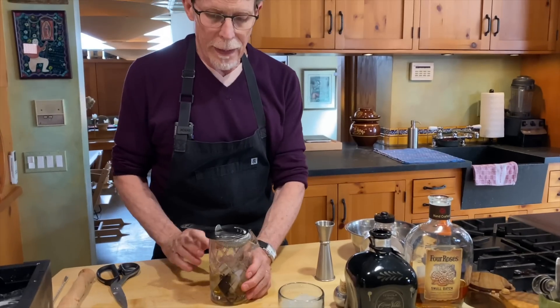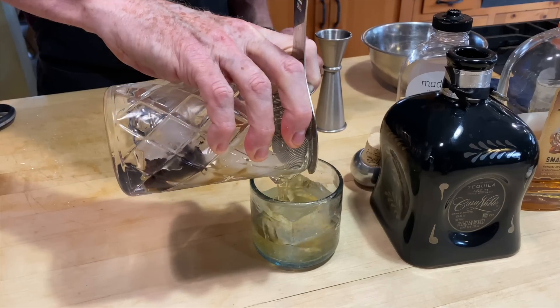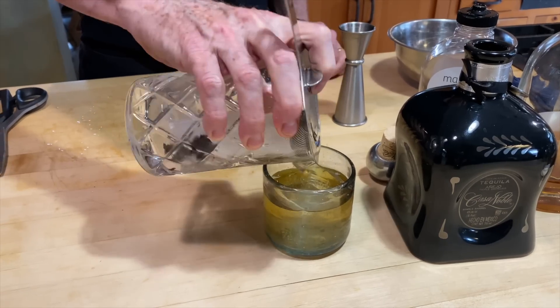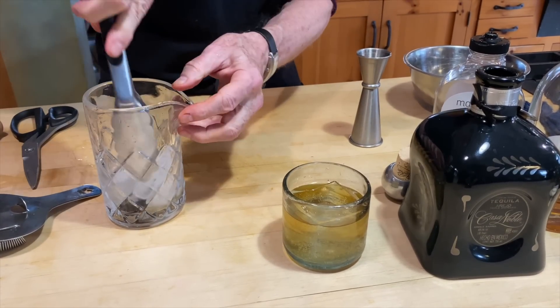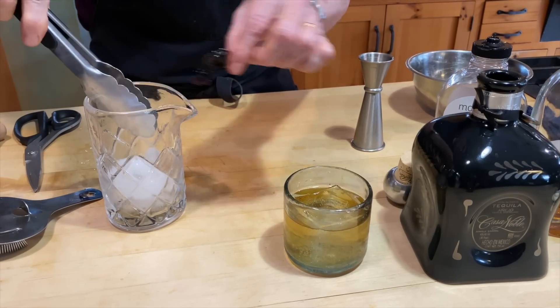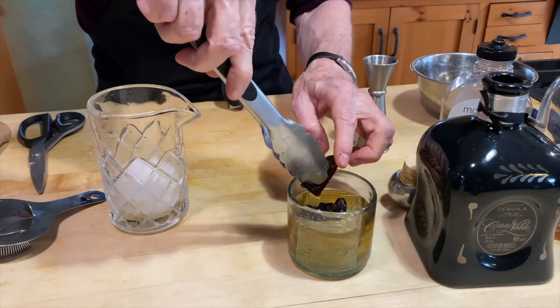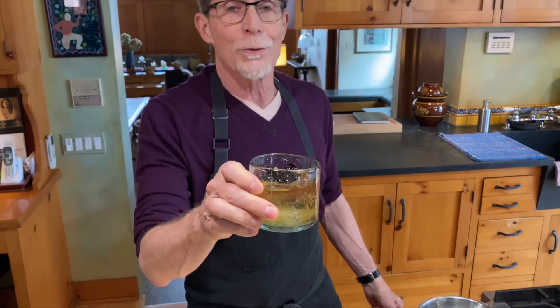We will pour our Mexican old-fashioned over the clear ice cube. I'm going to take the top off and with a pair of tongs grab a piece of chili to lay over the ice cube — and a second piece — just like that. And you have a really beautiful drink: a little touch of spice, combination of añejo tequila and bourbon, a little orange bitters. What's not to like? Cheers.